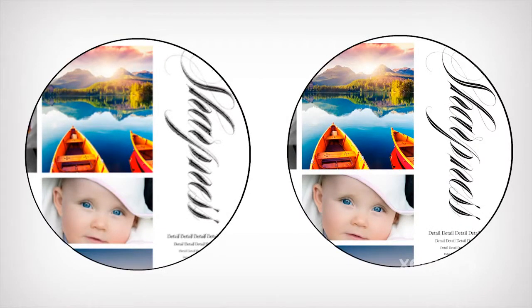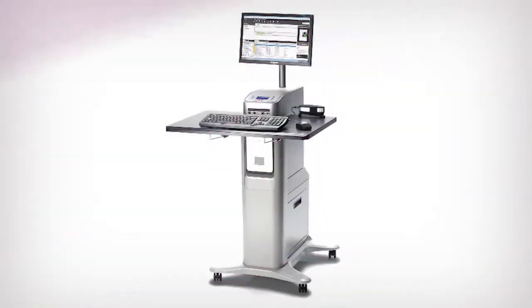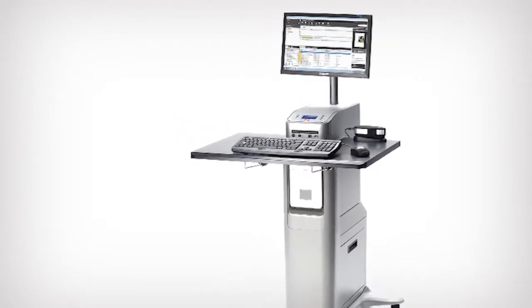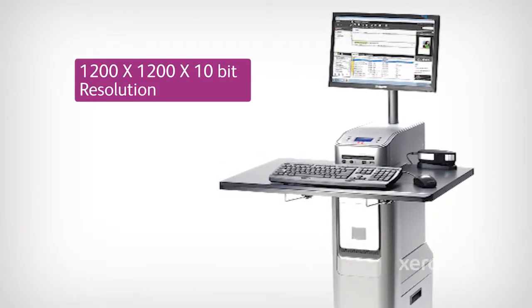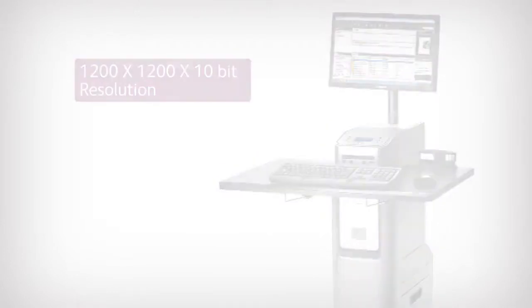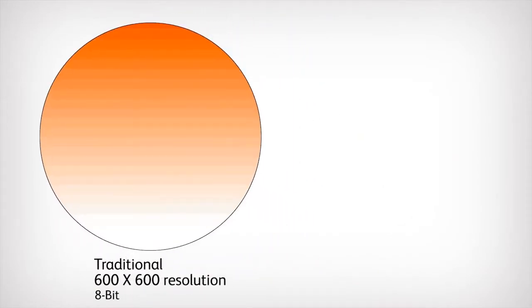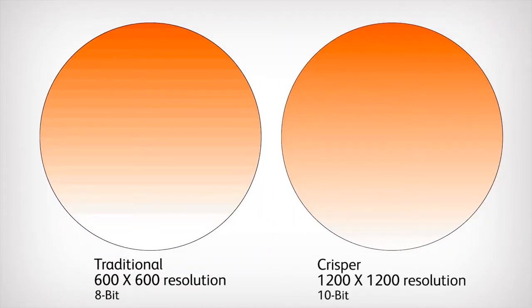At 1200 by 1200 resolution, the same object renders with much greater clarity. The EFI Fiery has taken this resolution one step further, and it actually rips at 1200 by 1200 by 10-bit on all its server options. Your customers will definitely see the benefit of this when evaluating graphic fill sweeps. A continuous sweep from dark to light translated to pixels at 8 bits will traditionally show stepping or jumps.